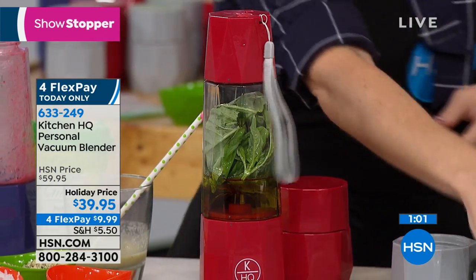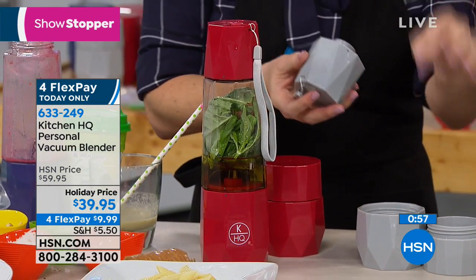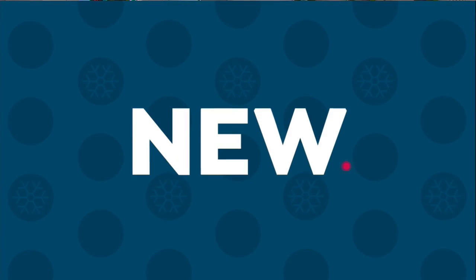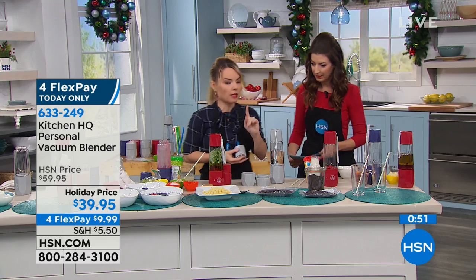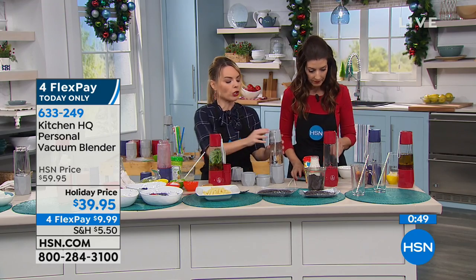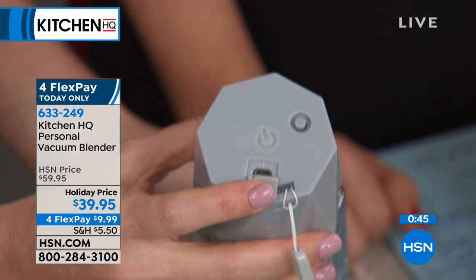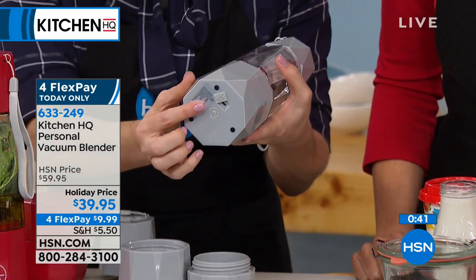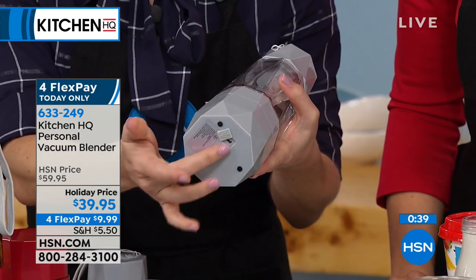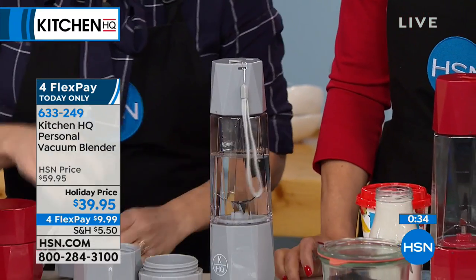Let me show you how to plug it in and charge it — we only have about two minutes left. I want to show you top and bottom: there's a USB port at the top for your vacuum and a USB port at the bottom for your blender. Once it's charged, it will indicate blue on both sides — red when it's not charged, blue when it is charged.